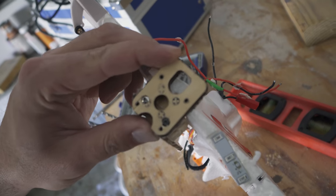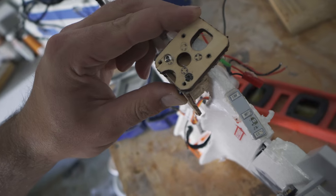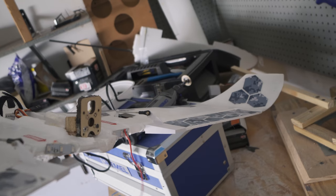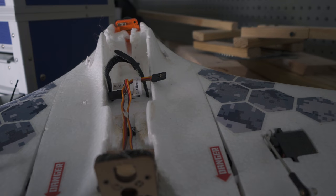Is it supposed to be that high? Or did I totally screw this up and it needs to be like this? I guess if I could put a little bit of up tilt, it will still pull. I don't know. I never said I was an expert, people.